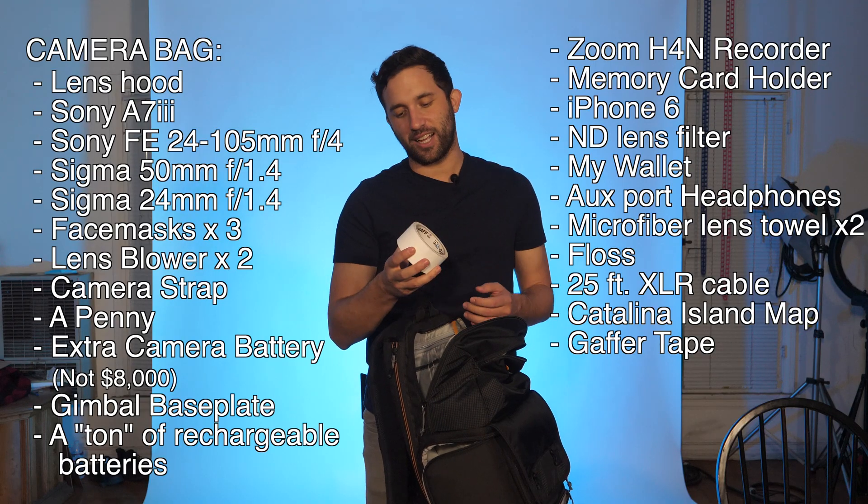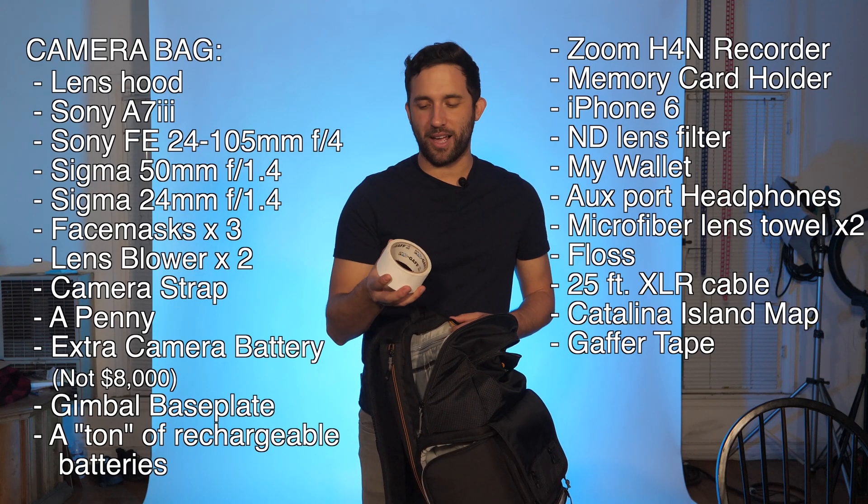Gaff tape — this is the most underrated thing you could have in a bag. You need to have gaff tape. I use gaff tape for so much on set, it's crazy. Honestly if you're just doing things around your house, this is some of the best tape regardless of whether you're working on a film set. It'll last for a long time and it may even be waterproof.